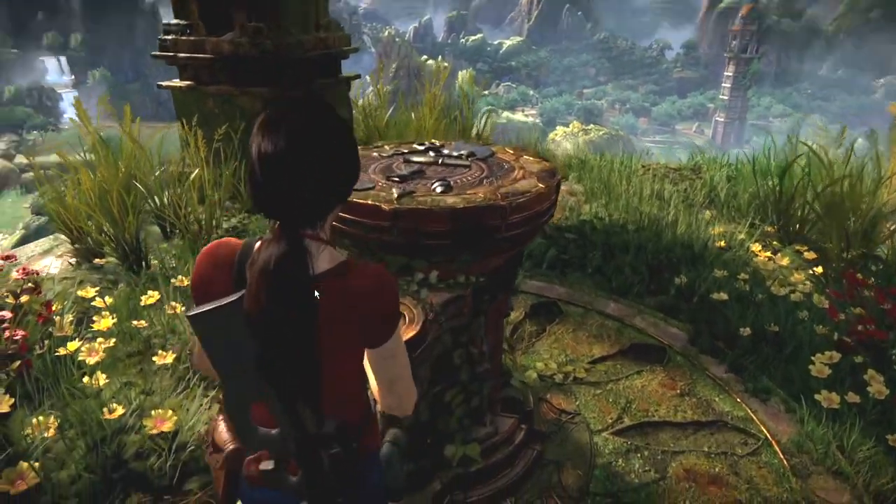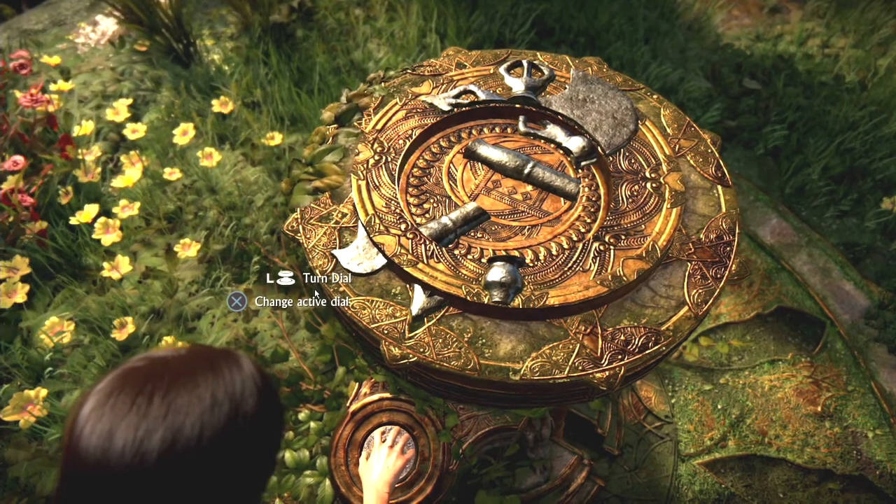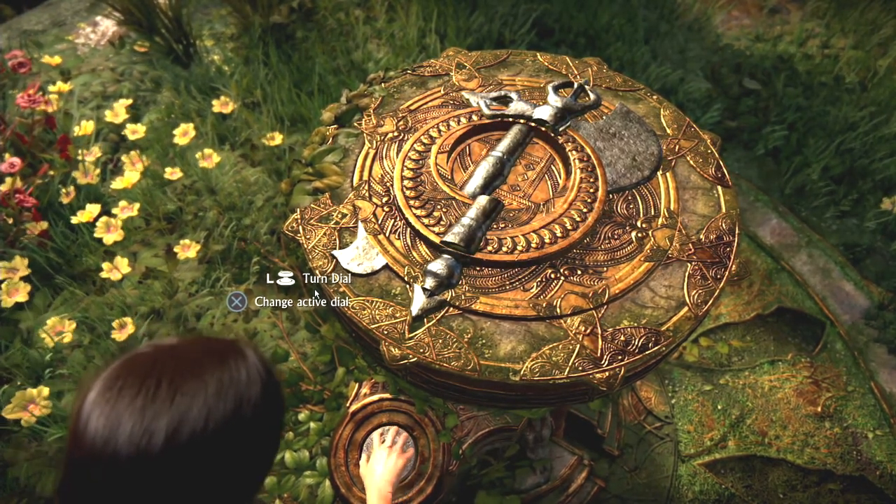To solve the jigsaw puzzle at the cliff in Hoysala Four, The Western Ghats in Uncharted: The Lost Legacy, go to the middle ring and align it with the outer ring.